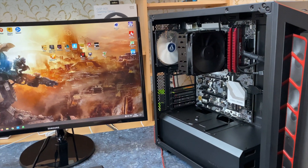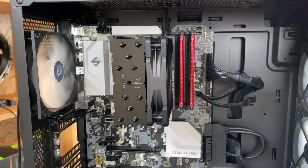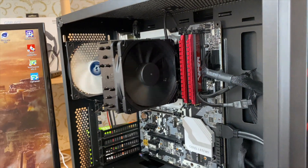In conclusion, Noctua NH-U12S Chromax Black is the best 120mm air CPU cooler I have ever tested. It is whisper quiet, thermals are great, and it looks good. It gets my recommendation.